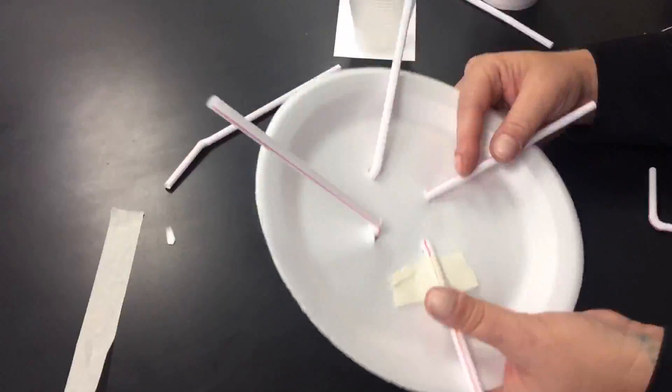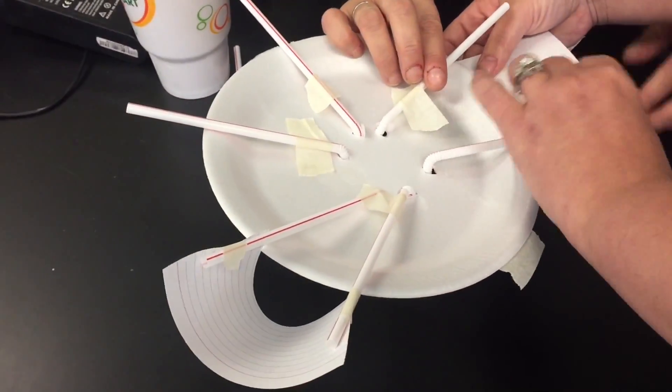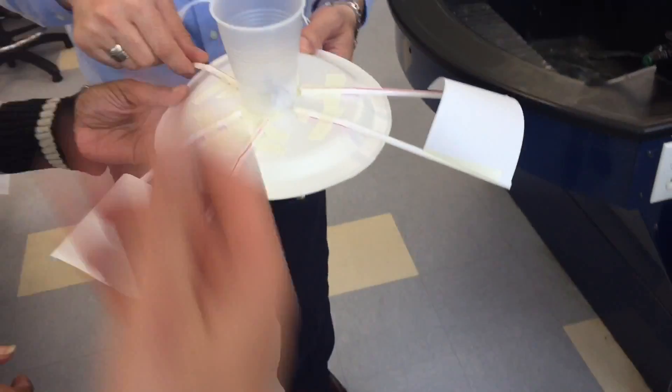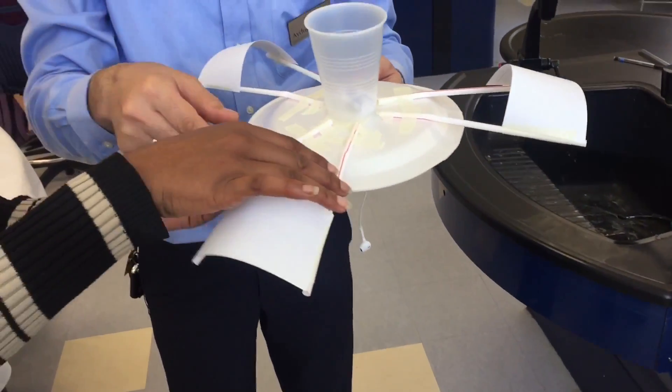Use the provided supplies to cushion the astronauts' landing and keep them both inside the cabin. There are some rules: no other items may be inside the cabin with the astronauts, and the cabin may not have any type of lid, covering, or roof that intersects the vertical plane of the cup rim.